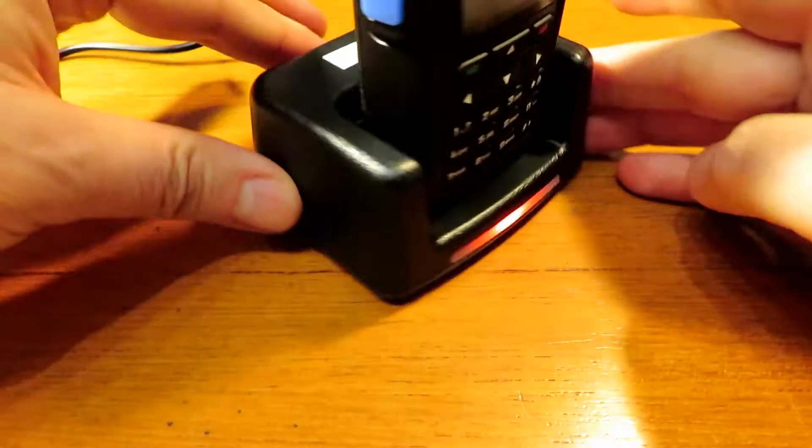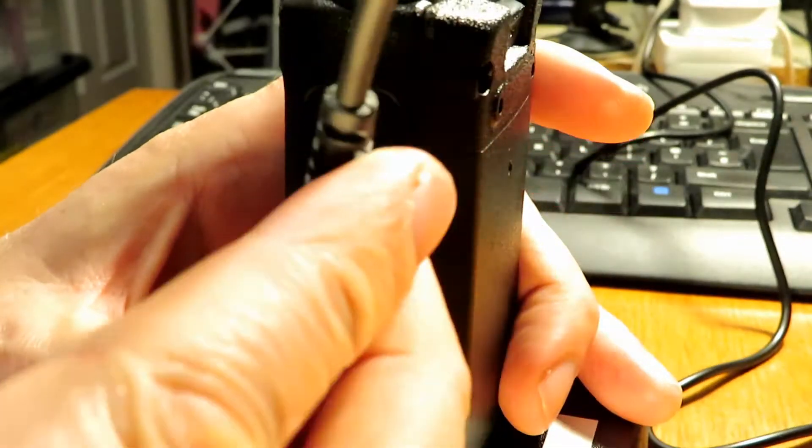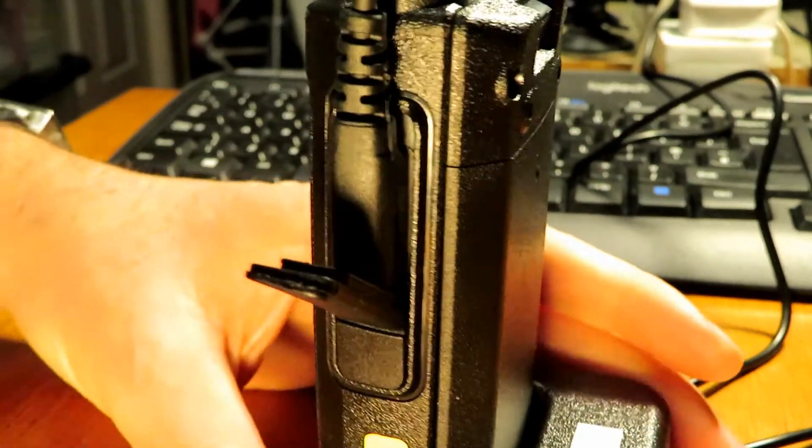Like on some of the Baofengs, the clip doesn't foul the charger as it sits in the base. It's a Kenwood-style 3.5mm and 2.5mm connector for programming, and like I said, it comes with its own lead.